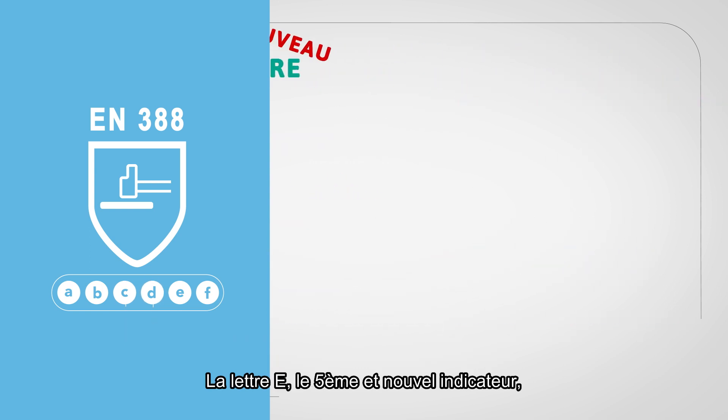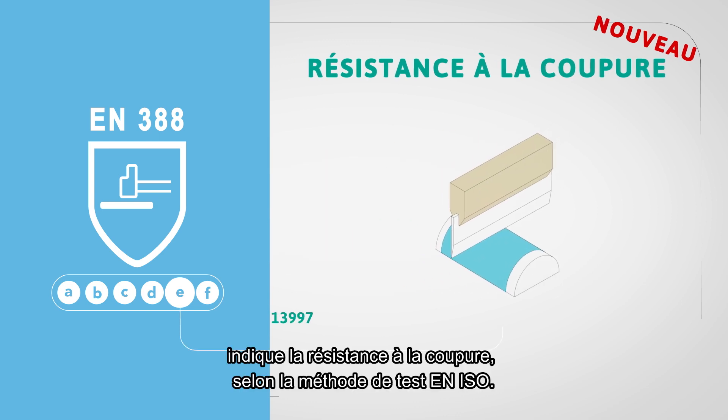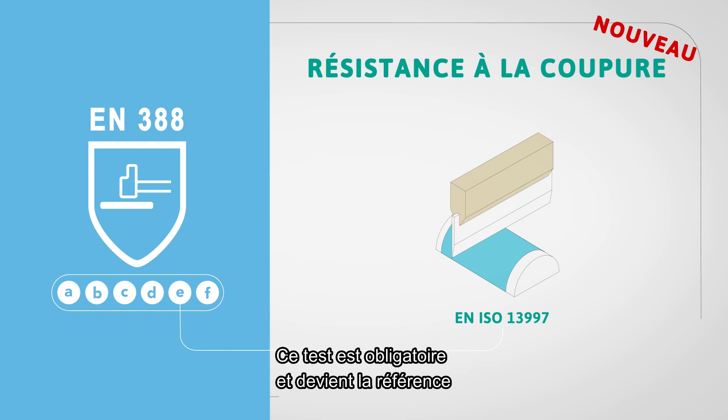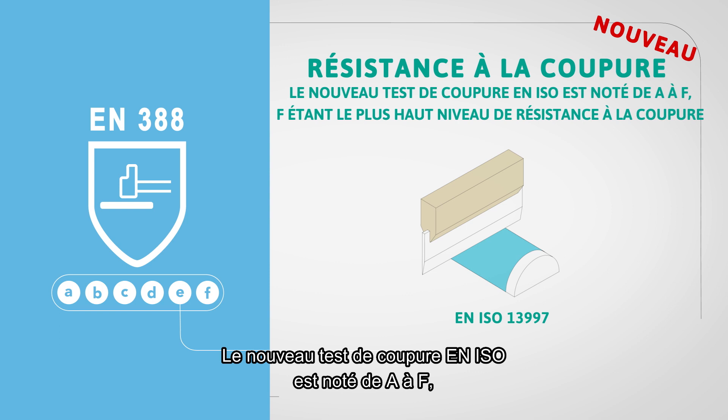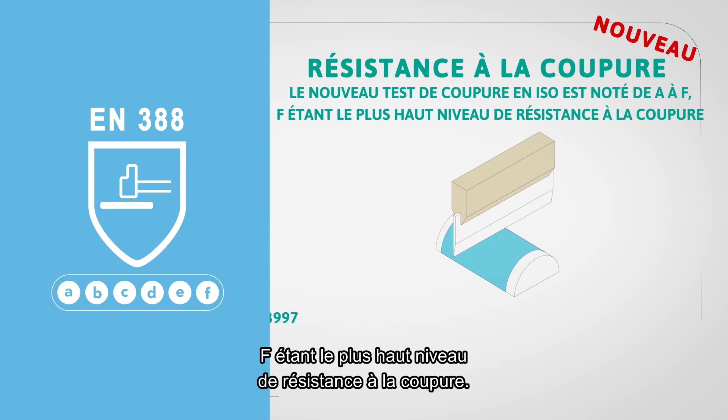Letter E, the new fifth indicator, indicates the cut performance according to the EN ISO cut test method. This is mandatory and will be the reference for cut performance should a dulling effect on the coupe test occur. The new EN ISO cut test is rated from A to F, with F being the highest level of cut resistance.